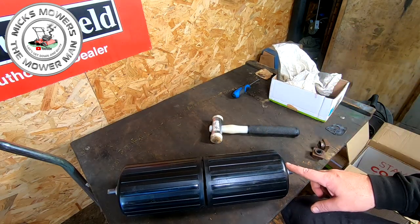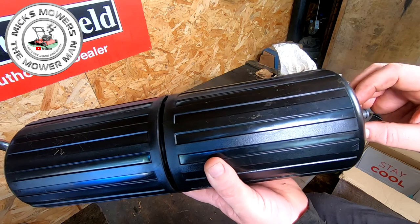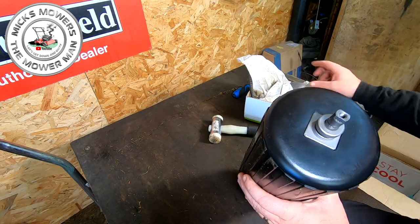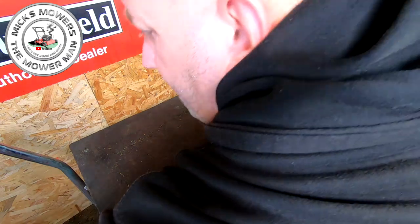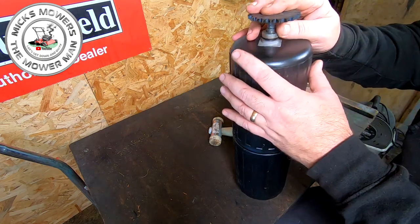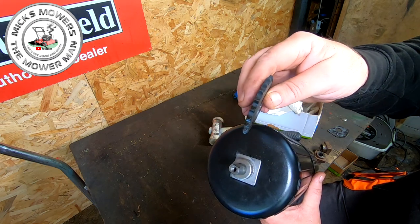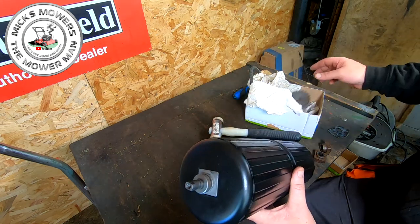I've greased my shaft, put it through the main roller all the way through, and put the two little tiny spacers on each end. This end here with the hole for the 10mm nut - that's where the big gear cog goes. The big gear cog goes on the side with the height adjustment, which in the UK is on the left-hand side as you're facing the back of the lawnmower. So let me get the lawnmower back on top - we're nearly ready to start fitting this roller into place.